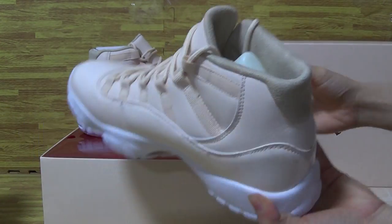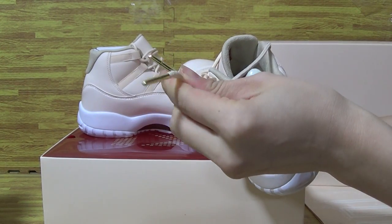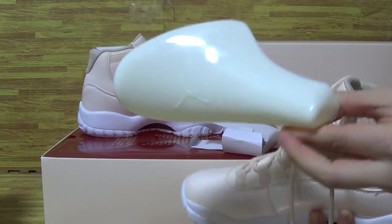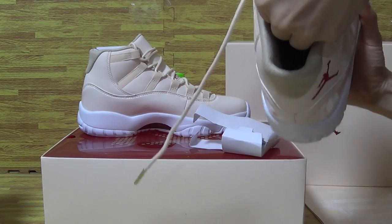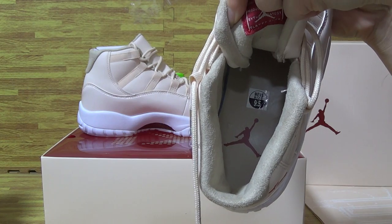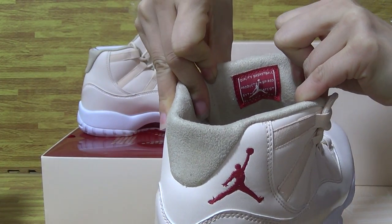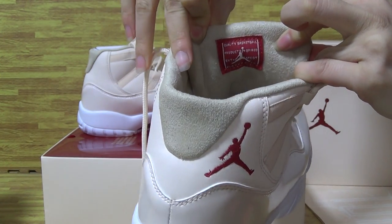Now let's have a look inside the shoes. It's the shoes that's thick. Shoe tray, shoes insole, red Jumpman and the size tag — 9.5. On the red label you can see the white Jumpman.